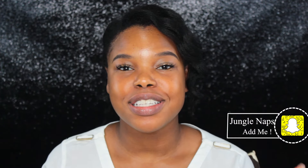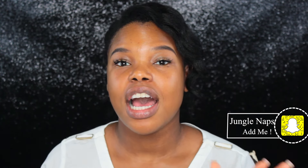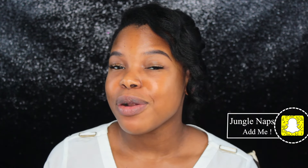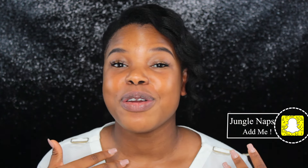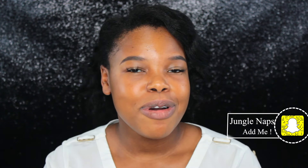Hey guys, welcome back for another tutorial. I got so many great responses on my talk-through tutorial, I thought it would be really cool if I did another one. In light of all the graduations coming up, what better way than to do a graduation makeup tutorial. Whether you're going to a graduation for someone else or it's your graduation, it's going to be more of a neutral type of style.